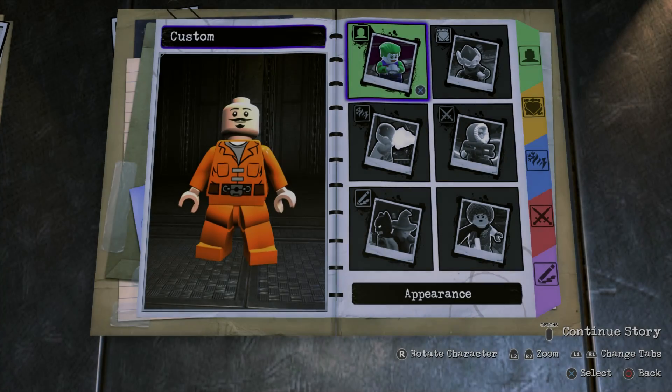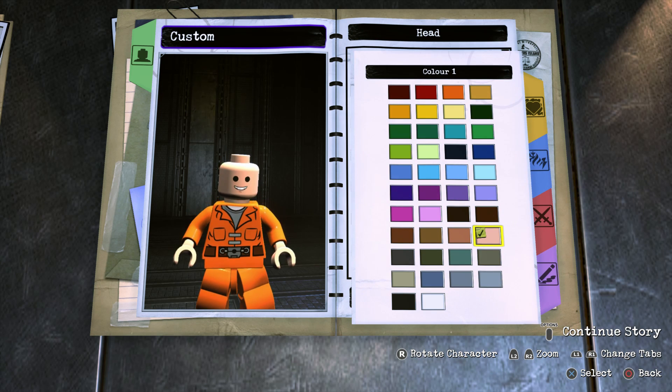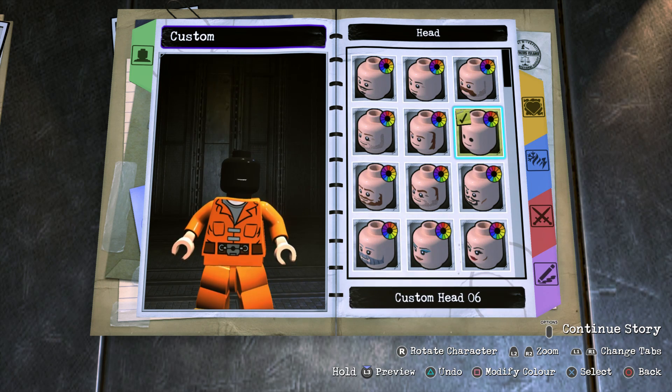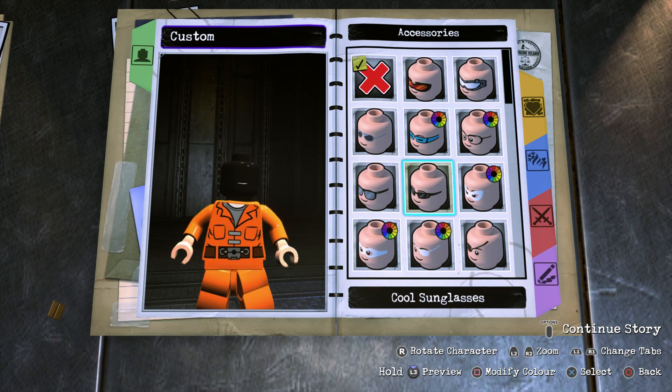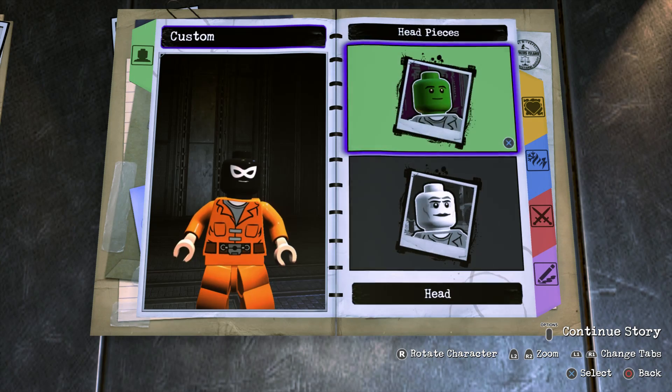To start off, we're going to head into Appearance, then Head, and Head again. Scroll all the way to the top until you find Custom Head 6. This is basically the classic LEGO head with black eyes, and we want to get rid of those by making the head black. Then go to Accessories and choose Eye Mask 1 in white — it should be white by default, but just make sure.